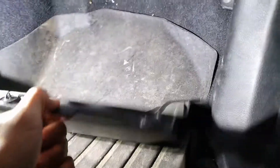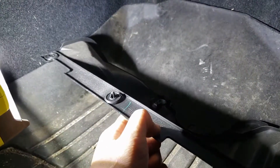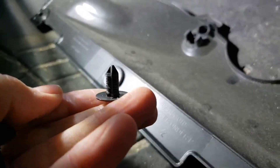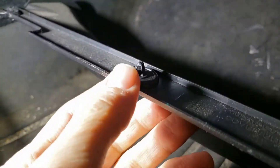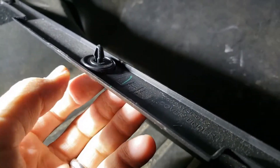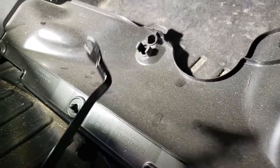There's a trim piece held on by three plastic clips. The ones on each end pop out. The one in the middle didn't pop out for me — I was just able to get the two on the ends first and then pull it down. It helps if you have a trim removal tool; if not, just use a flathead screwdriver.